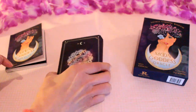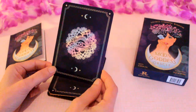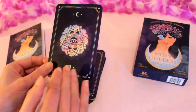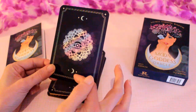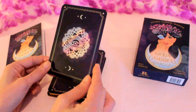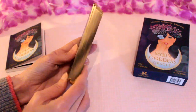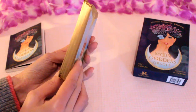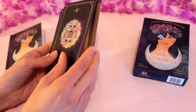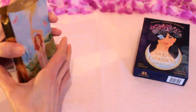Here are the cards. The back is just beautiful, I think. The colour really works well — it's a dark background, and then there's the moon, the eye, and it's like a mandala around the eye. They've also got gold gilded edges, which is a really lovely touch, and that just really matches the colour of the card — a nice contrast.